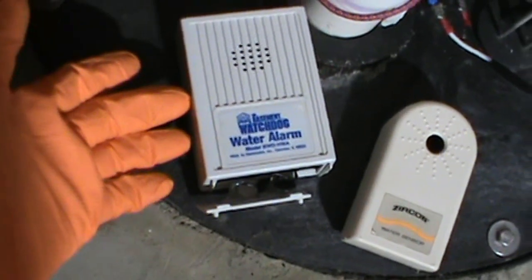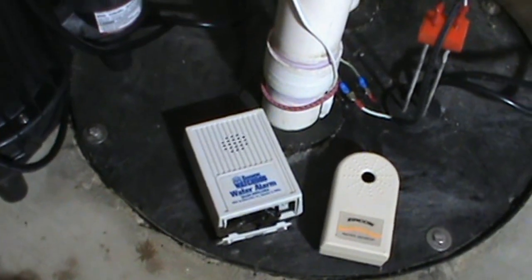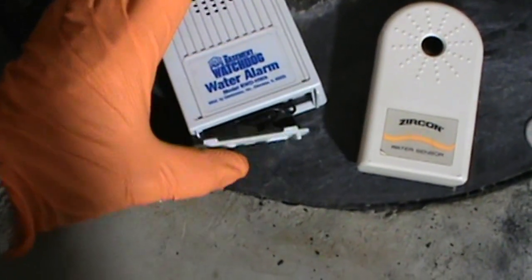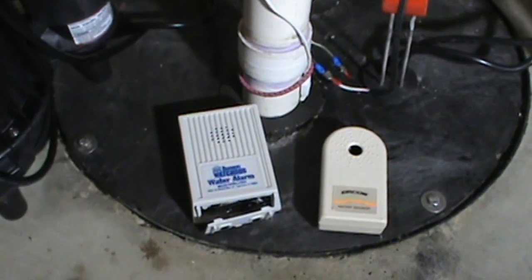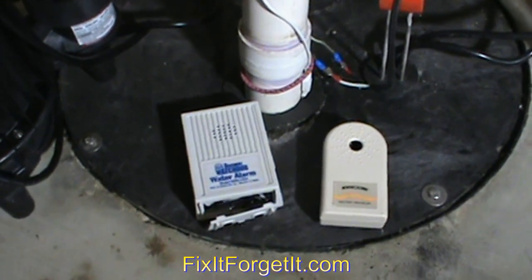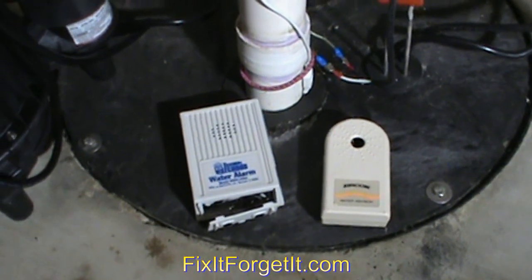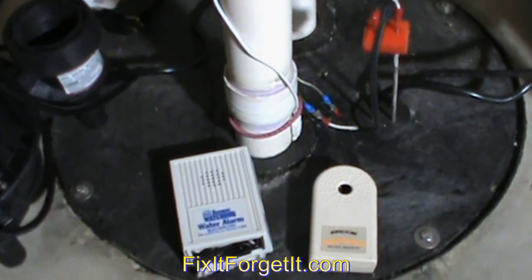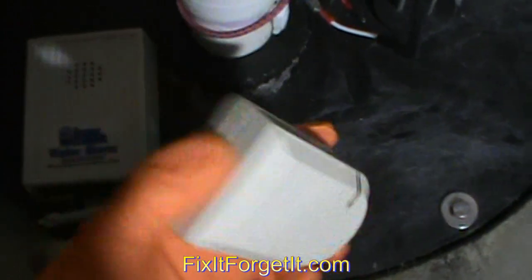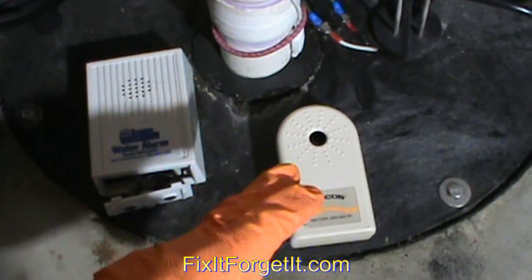I also soldered in a little on-off flip switch so I can turn it on and off. I have it positioned right in the center of the home, in the middle of the ceiling right under the living room floor, so that when it goes off we're very likely to hear it — it's a pretty shrill little noise. I also have a second backup, which is another little water alarm with a couple of contacts on the back. I just set that right on top of this one, and if the first fails, that one will pick it up.